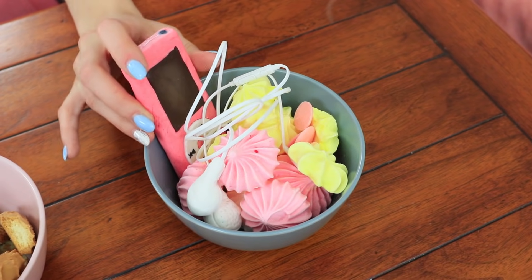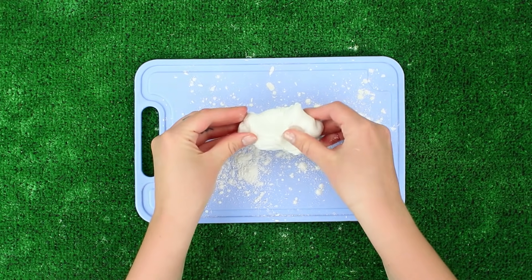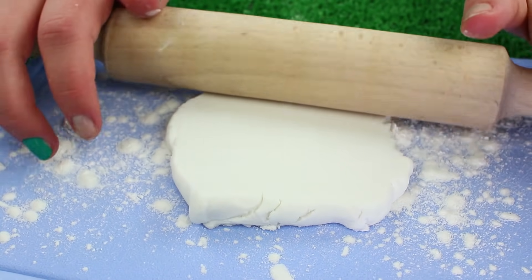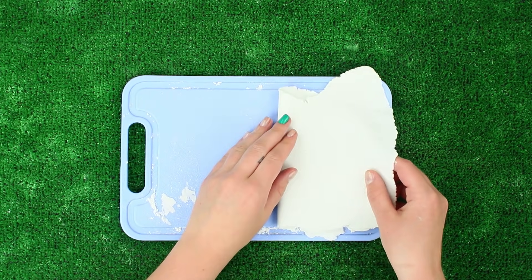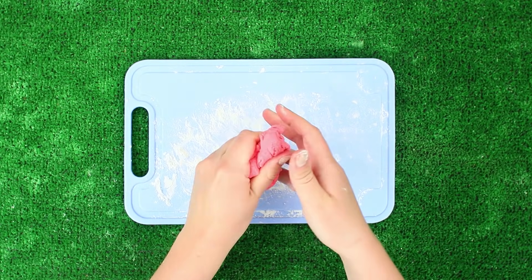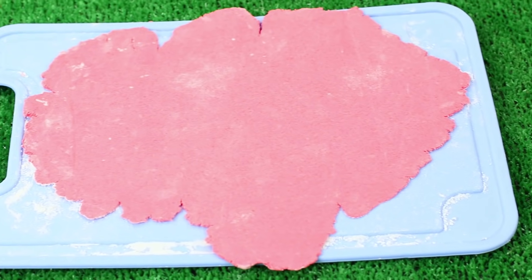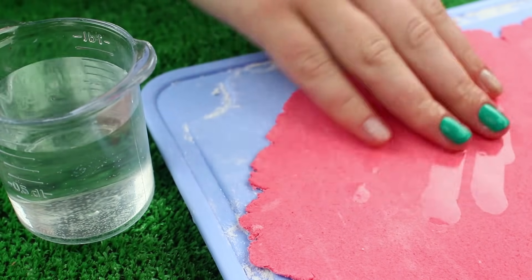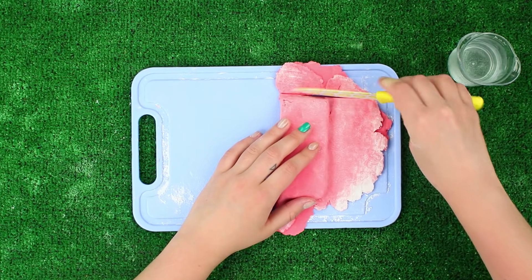I've got a present for my sweet tooth friend — an iPod and earphones. Sprinkle a board with starch and roll out white sugar paste. Wrap it around a long cookie of an appropriate shape. Cut off the excess. Roll out pink sugar paste. Dampen it with water to make it sticky. And wrap the cookie and white paste in it. Snip off the excess.